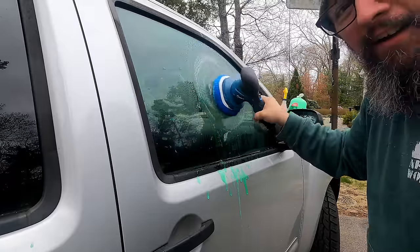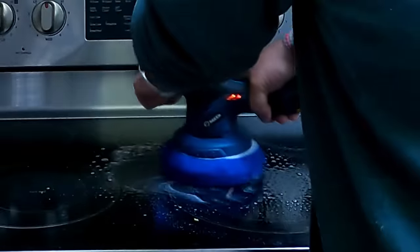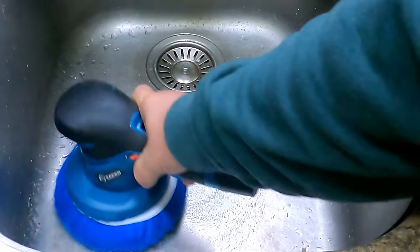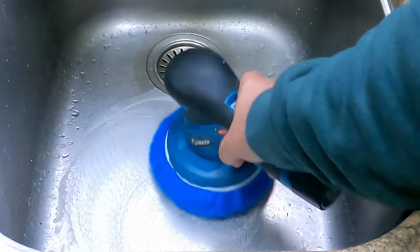On your car, on your stove, in your sink, and for cleaning glass.